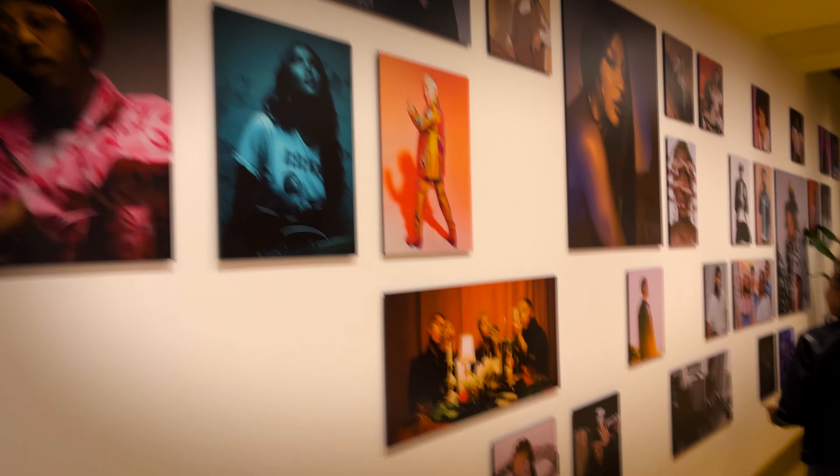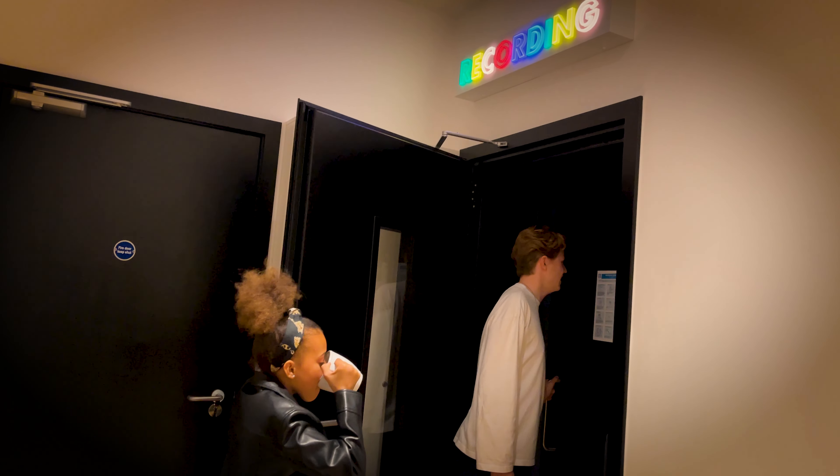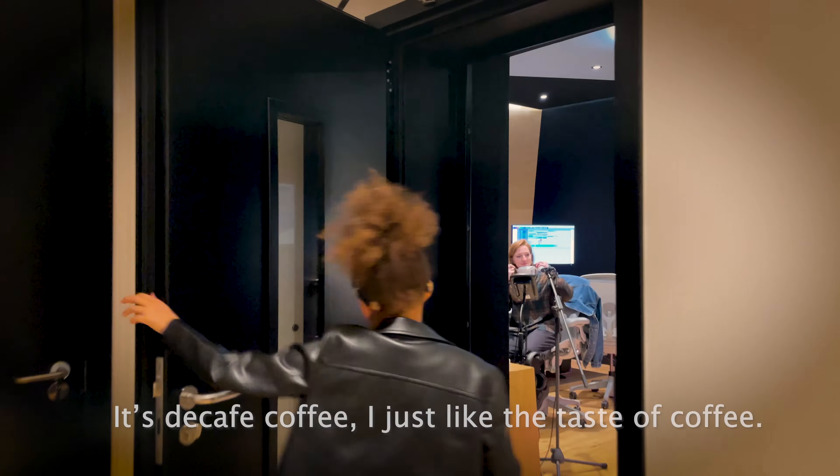It's such a cool photo we had to put it up on the wall. And this is where you're going to be recording today. The coffee's really good.